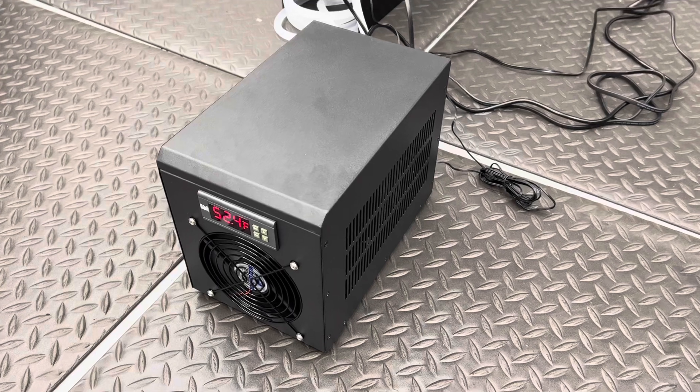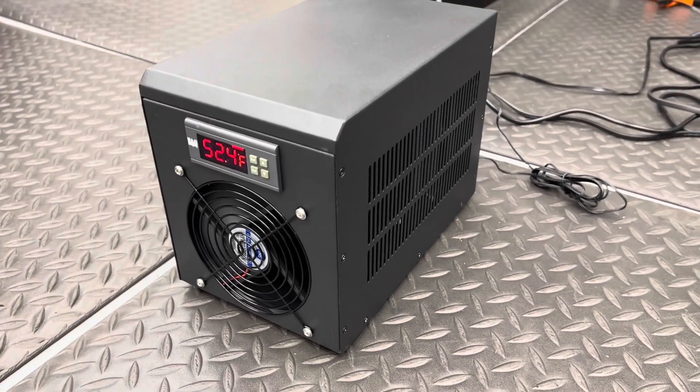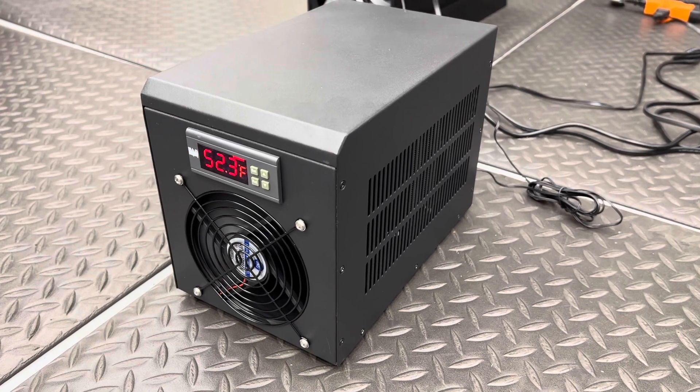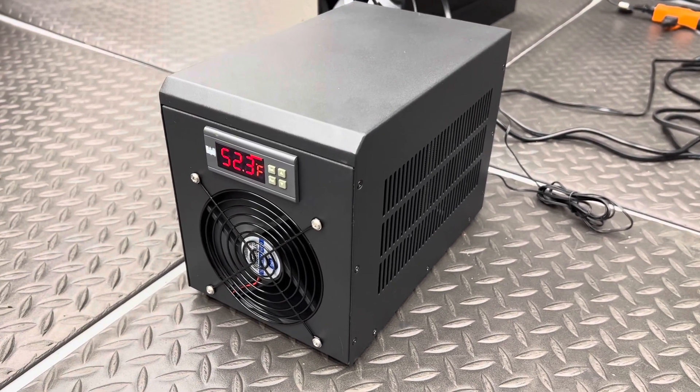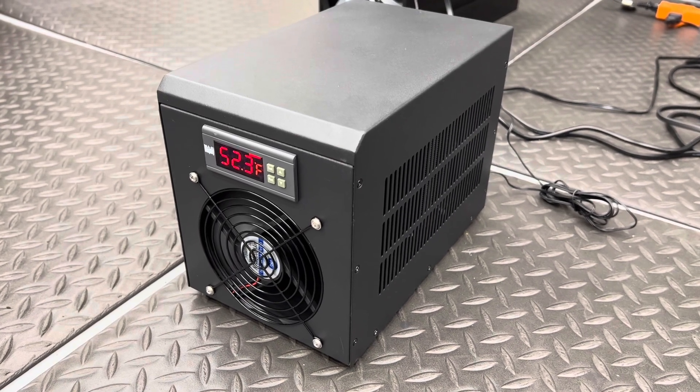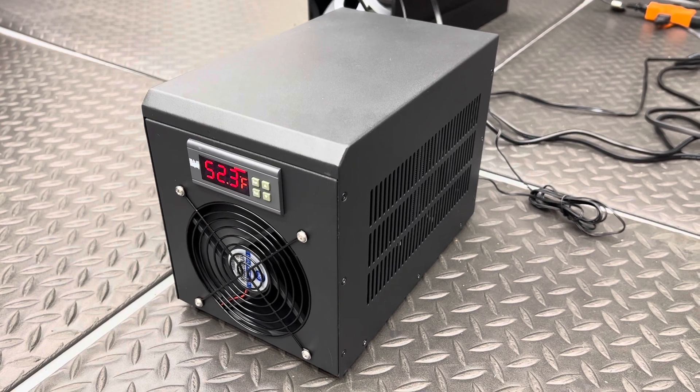Cold water enthusiasts, I'm so excited to show you guys. Mike Guerrero here at Micro Reefs Aquariums in my shop. This guy is a thermoelectric chiller running at $219.99 shipped free to your home, and it can bring down 16-gallon aquariums.